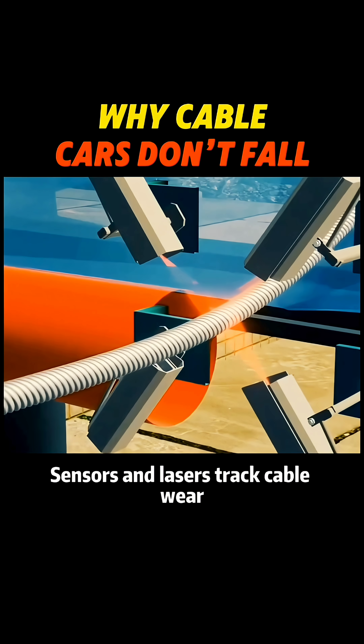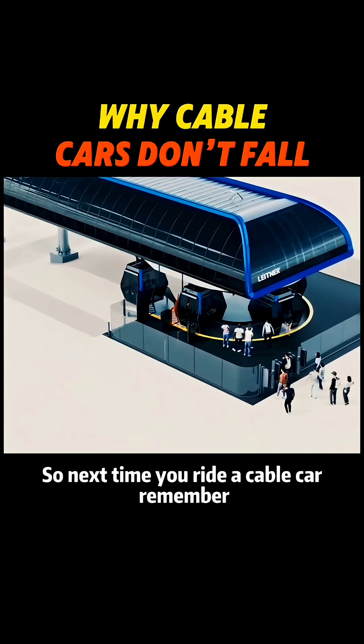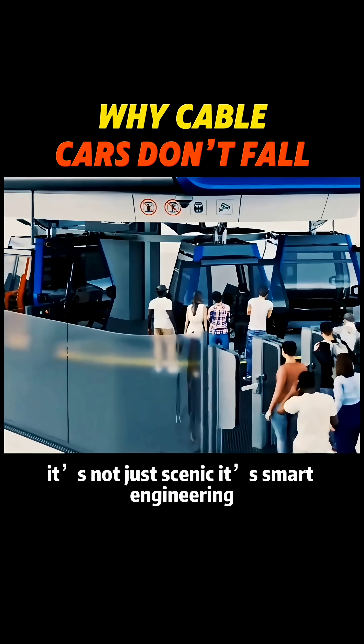Sensors and lasers track cable wear, while inspectors do manual checks — always in pairs for safety. So next time you ride a cable car, remember, it's not just scenic, it's smart.